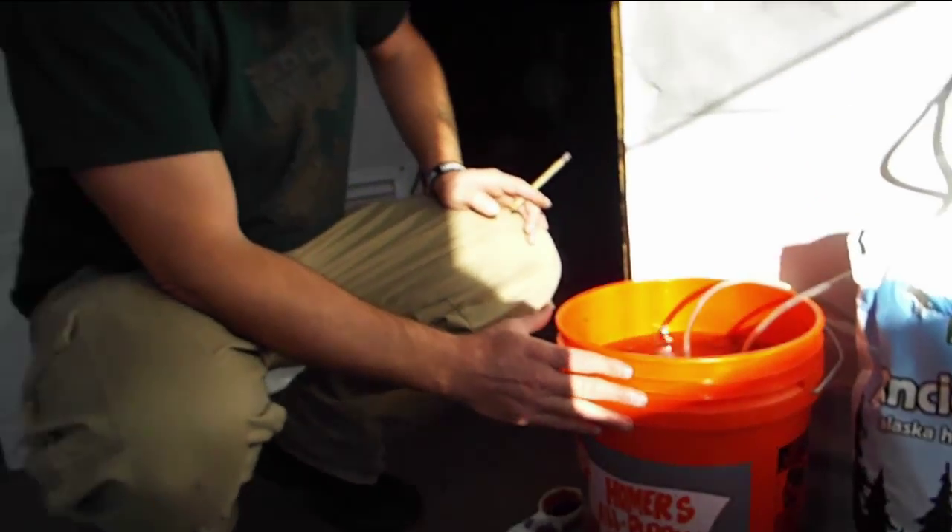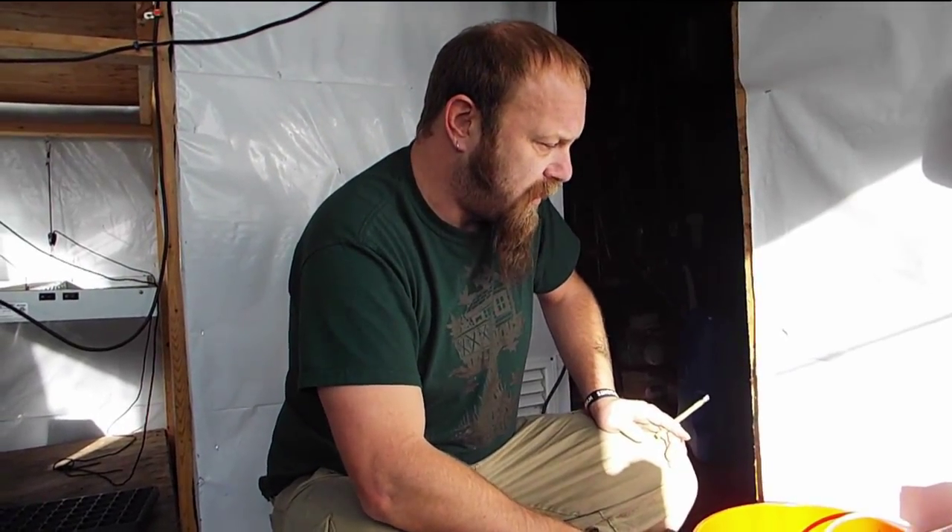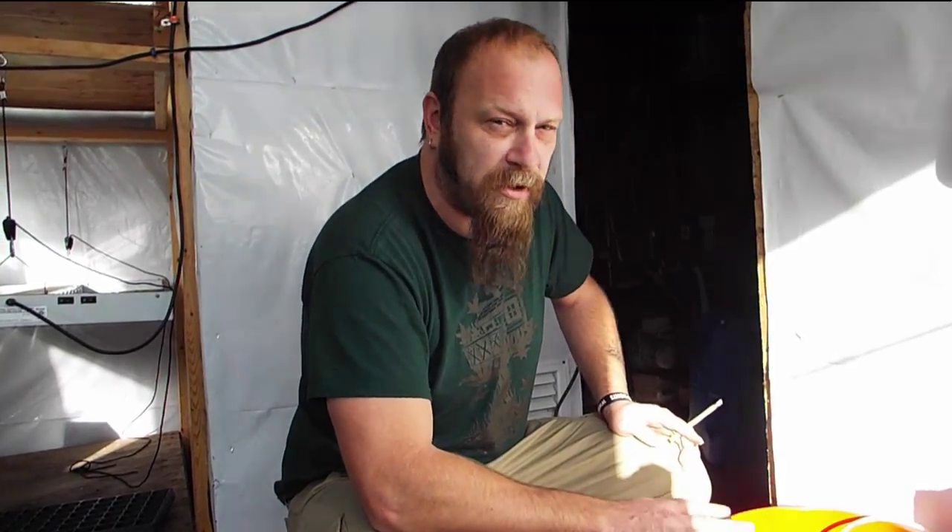We're going to let this bubble and brew for 24 hours, and then we're going to come back to it. There should be visible signs of activity in there — this should be teeming with life in 24 hours.